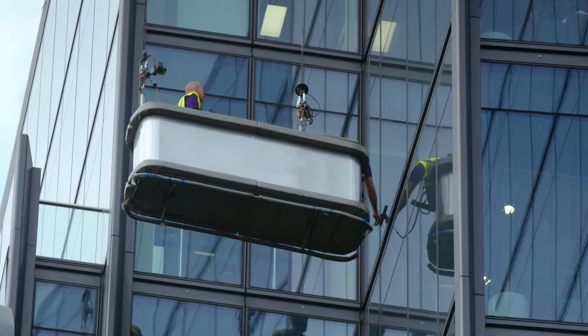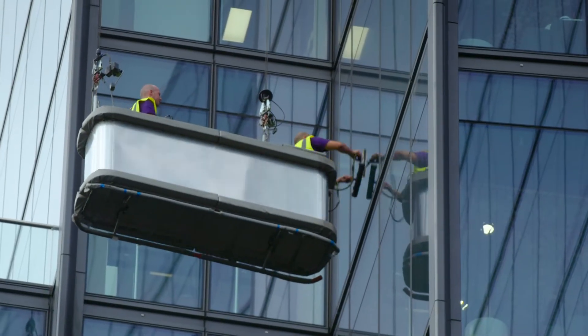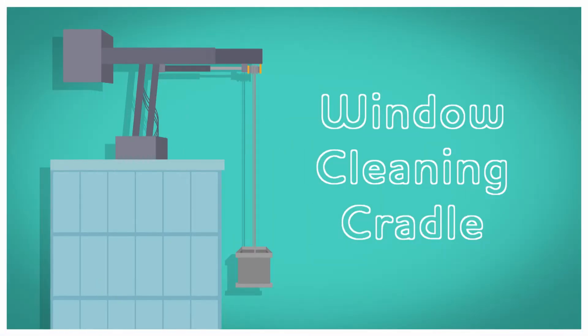Something like this. Look how high it is! That is a window cleaning cradle. But how does the window cleaning cradle get all the way up there? And how does it help the window cleaners? Do you know how a window cleaning cradle works? Let's find out. How does it work? Window cleaning cradle.